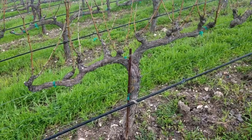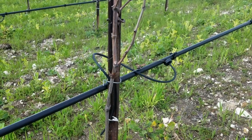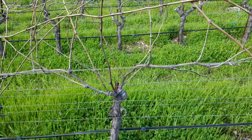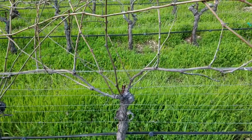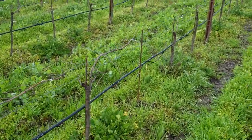Cordon trained, more specifically bilateral cordon trained. We do what we would call a head trained spur pruned block. Cane pruning or guillo style pruning. A single guillo pruning or a single cane prune.